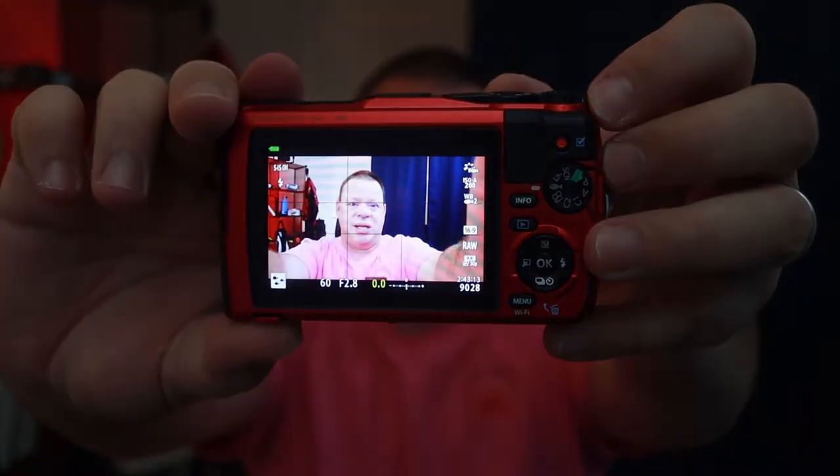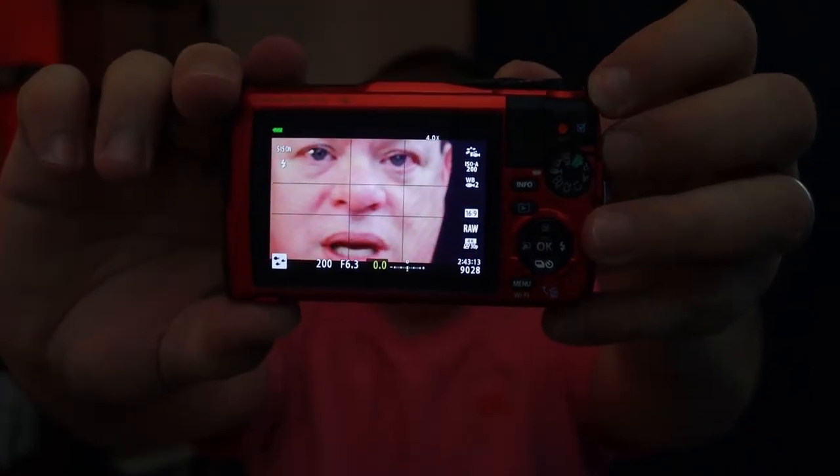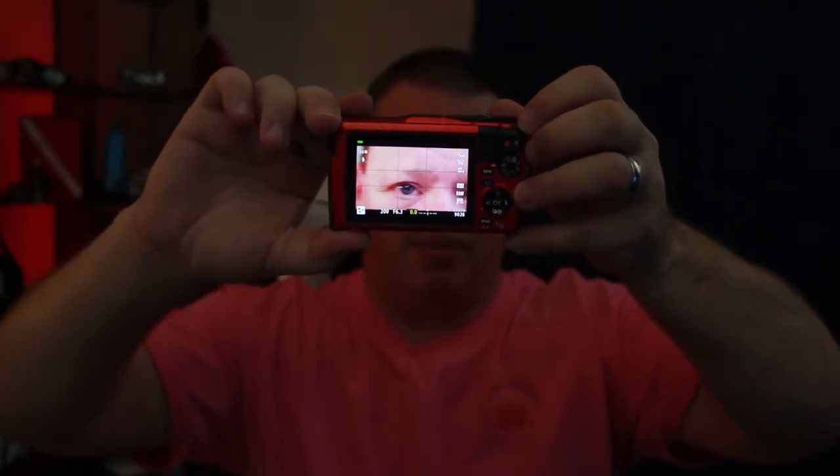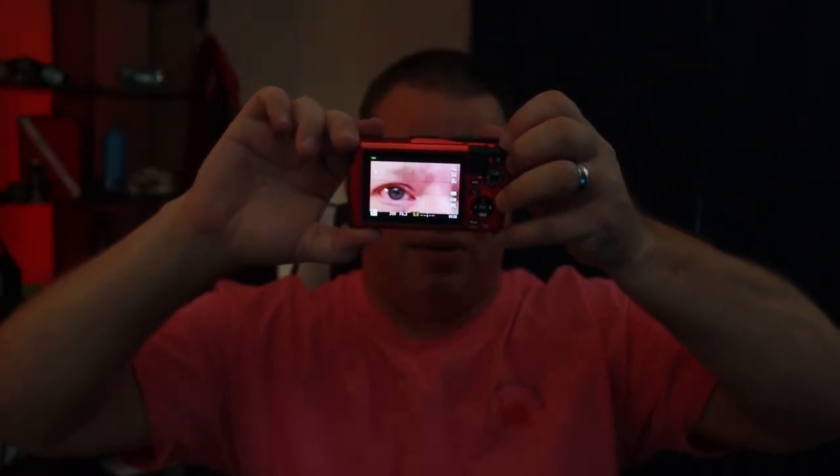What I like about this camera is it can pretty much go into a macro setting and stay in focus the whole time. That's going to be pretty awesome because I really want to start trying to do some macro photography.